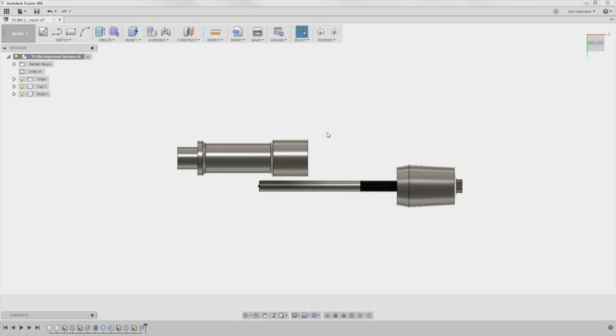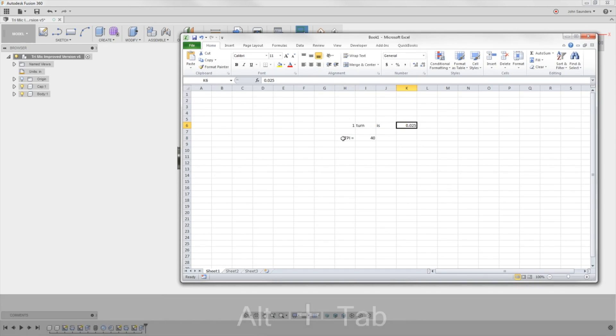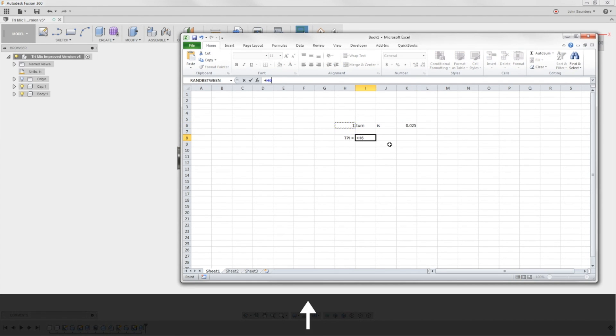Twenty-five. So when I rotate this one turn, that's twenty-five thousandths of an inch. That means one inch divided by twenty-five thousandths is forty TPI.